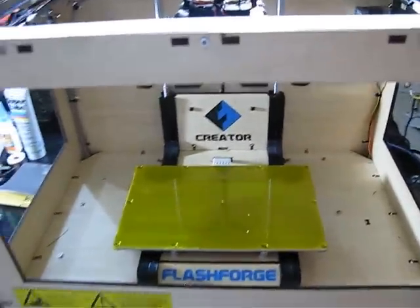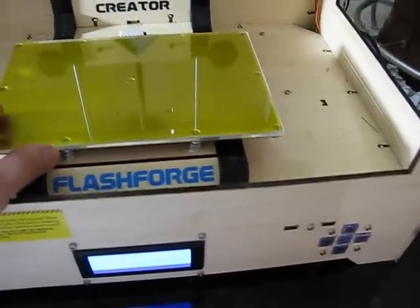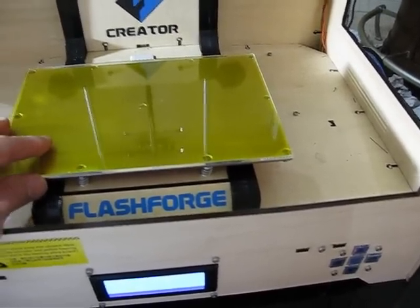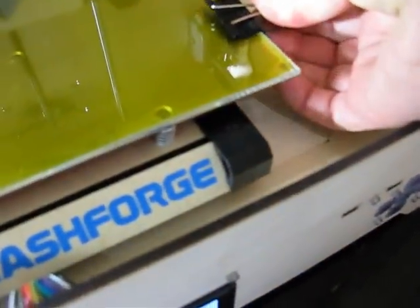We're going to level the bot here. What I'm going to do is use a glass plate. I put a glass plate on here — it's nine by six inches, an eighth of an inch thick, about 3.1 millimeters thick. I get it lined up, and I use these clips and clip them on.